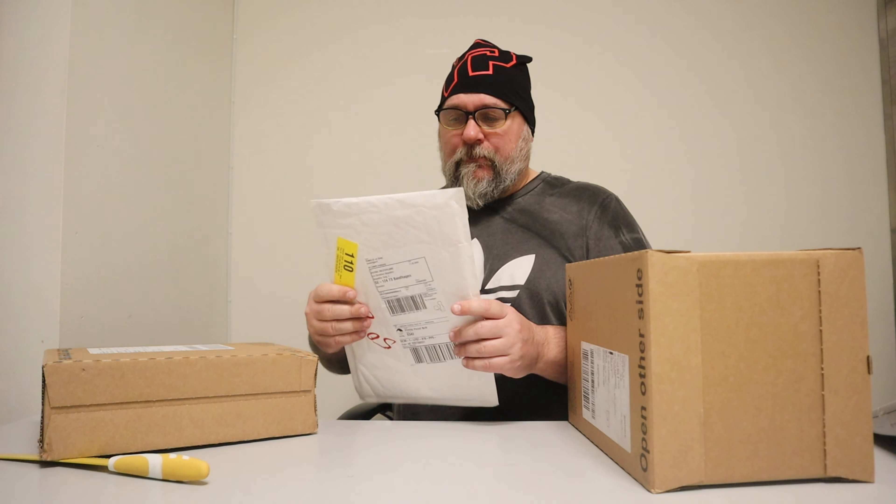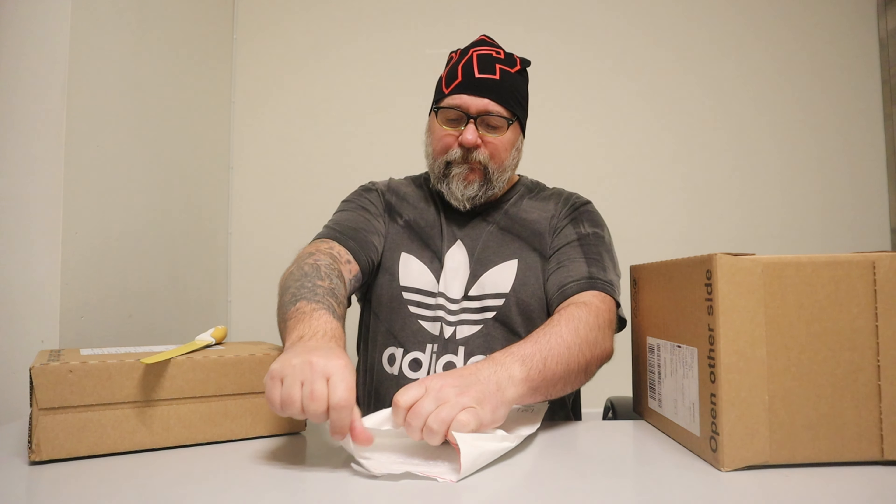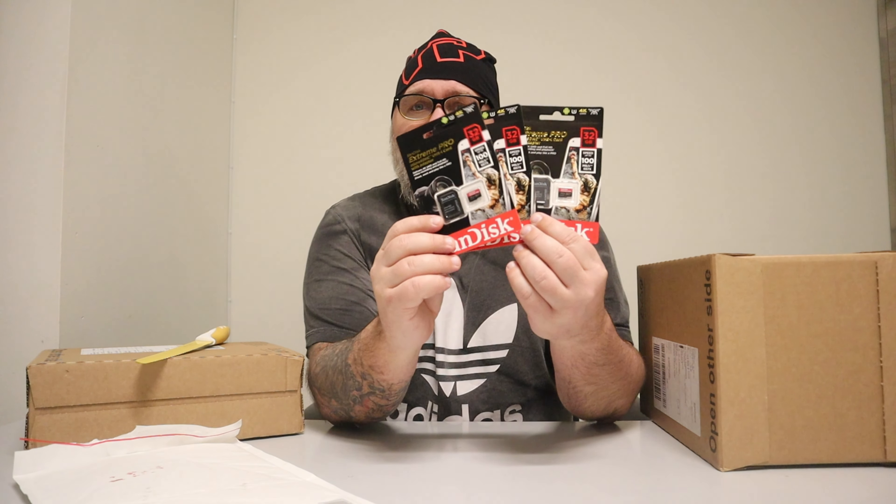We got three packages today. Let's start with this one - the envelope. Got the yellow knife with me. I'm flying drones and action cameras, and as you guys know, you need a memory card. So I got these - they are the Extreme Pro, 32 gigabytes from SanDisk. Now I got three of these.